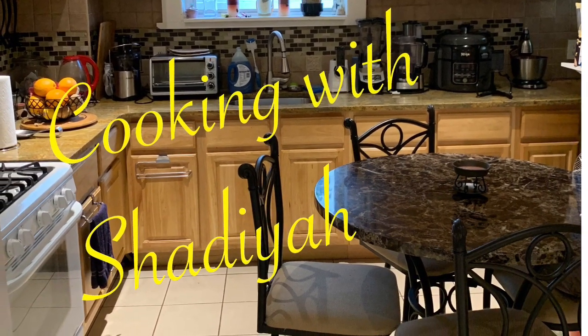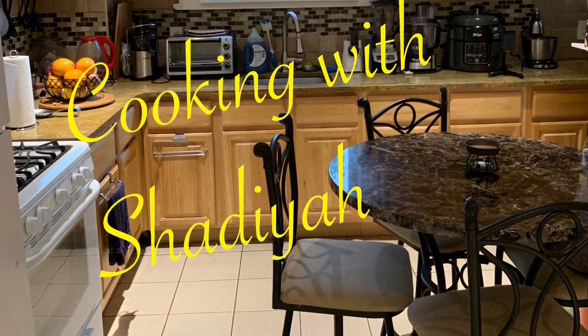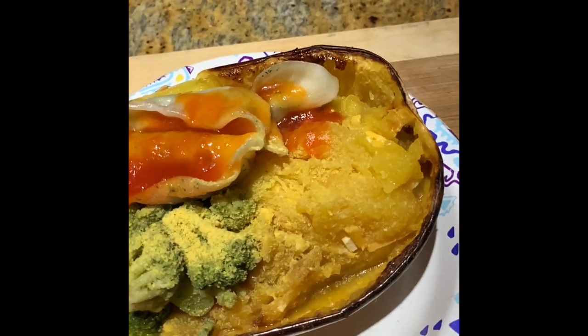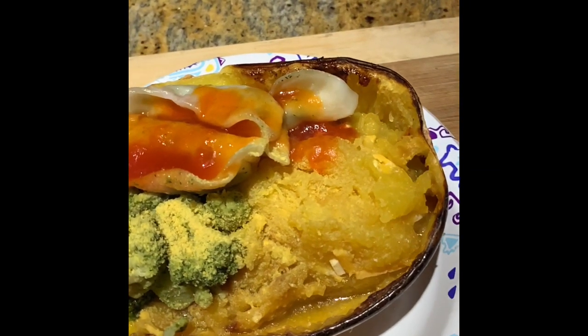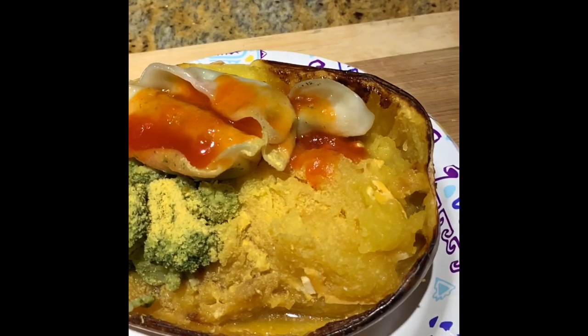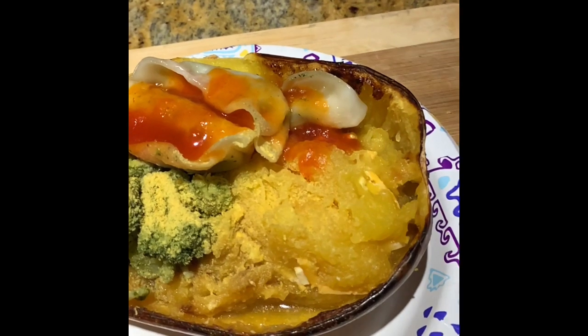Hi, Shadiah here and welcome back to my channel. Today I'm going to make some spaghetti squash with steamed vegetable dumplings and steamed broccoli. I needed something quick and easy for dinner. Here we go.